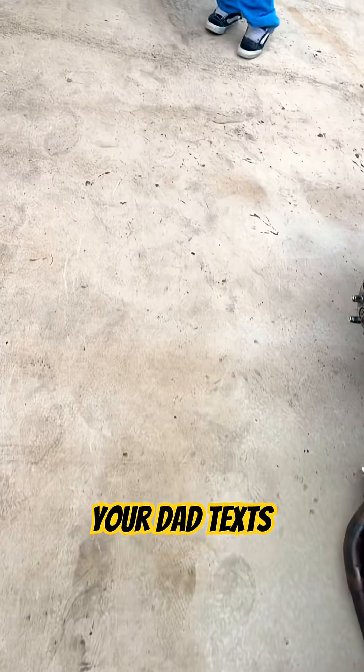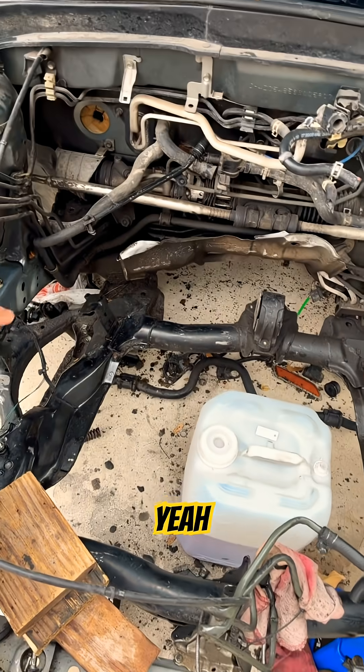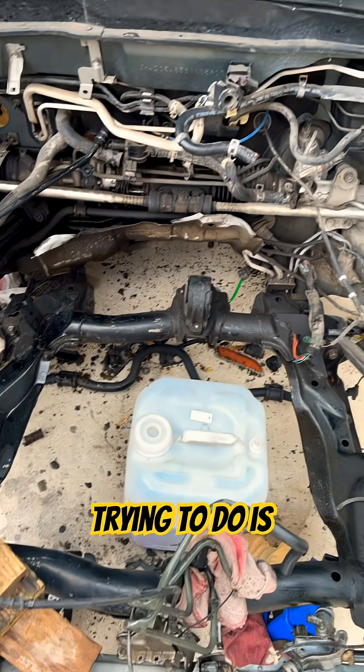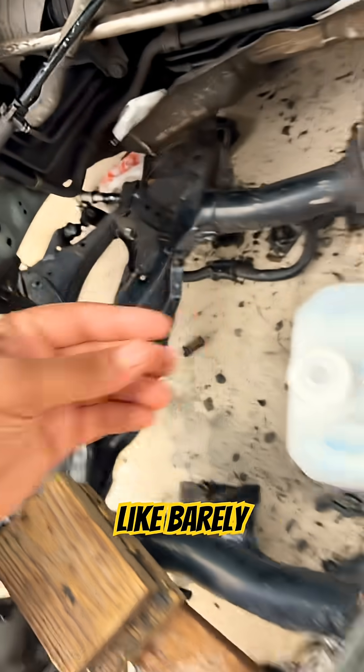But what I'm currently trying to do is delete all the heat shielding because it's all bent up and like barely in there.